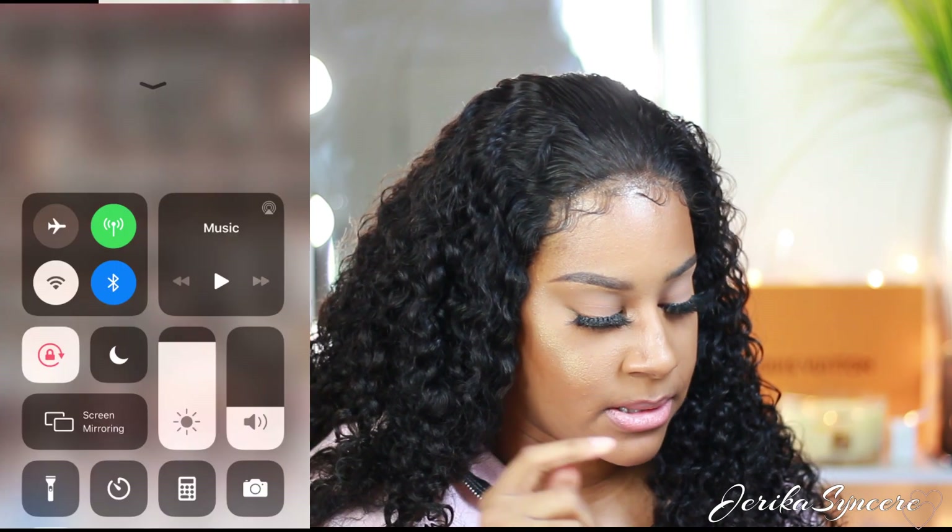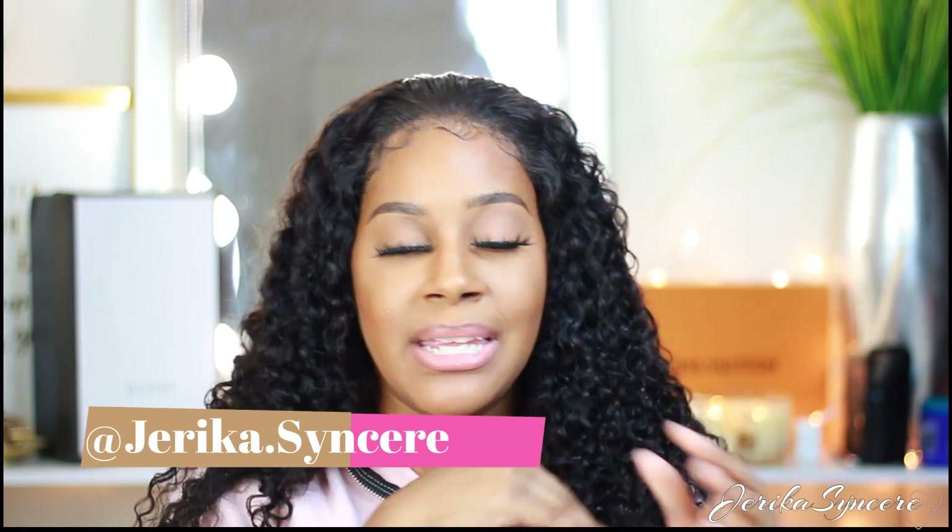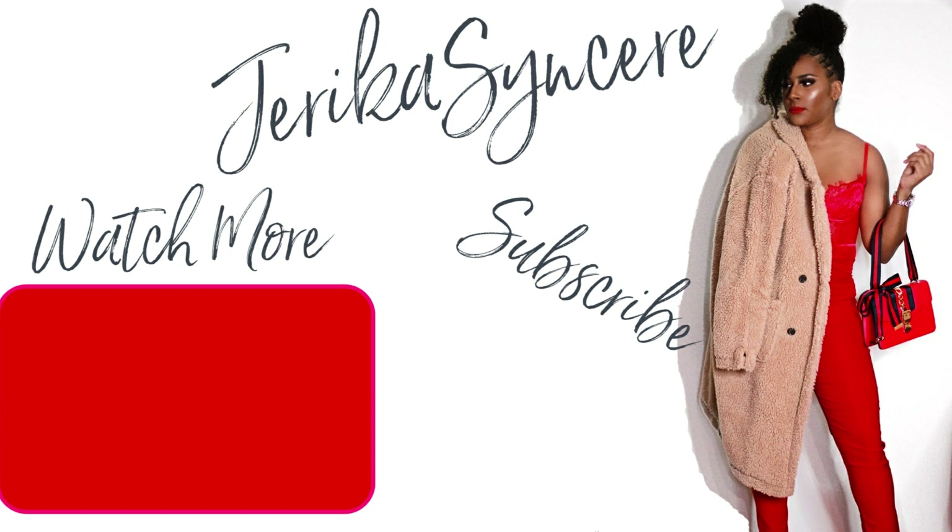That's how I edit my photos. I hope this gave you some basic editing tips. Maybe as I learn more I'll do a different video with more advanced editing, but pretty much everybody edits their photos the same way with just the basic tools. If this video was helpful, thumbs up and subscribe, and don't forget to follow me on Instagram at jerrika.sincere. Leave a comment, let me know you came from YouTube. Thank you guys so much for watching and have a good day.